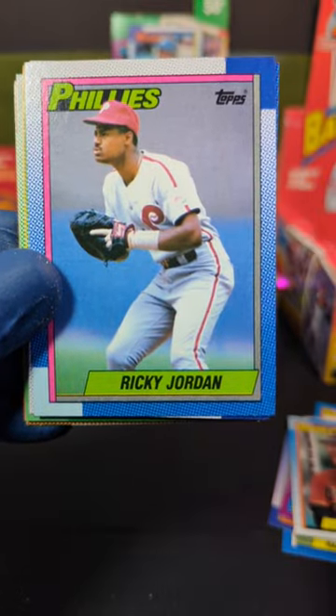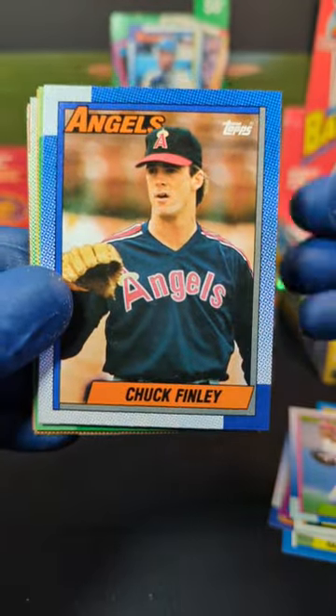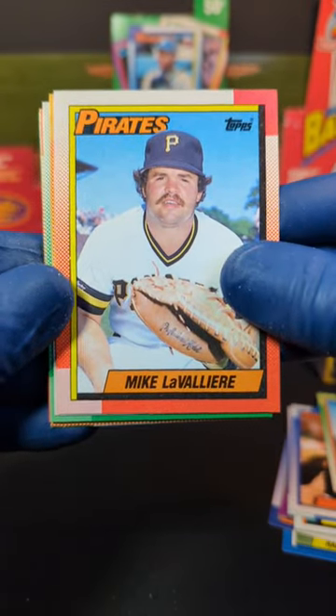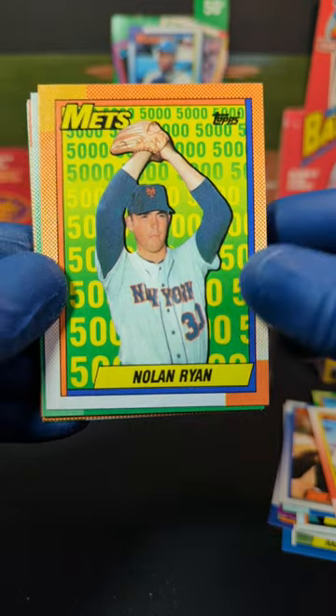We got Larry Sheets, Ricky Jordan, Chuck Finley — nice. We got Ken Patterson, Mike LaVallerie — probably said that one wrong.